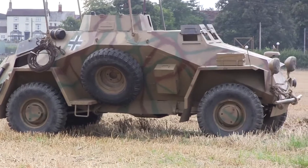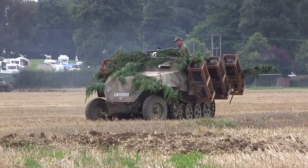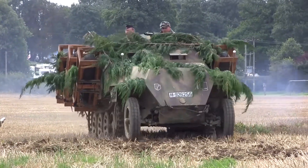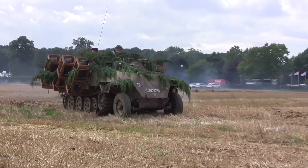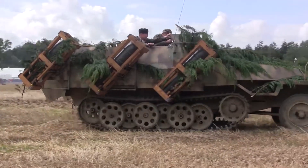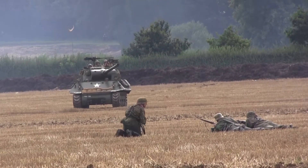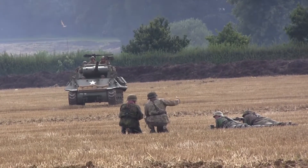German vehicles are maneuvering on the battlefield trying to engage. More and more M3 half-tracks are being supported by a recovery vehicle and the M8 wheeled armored vehicle, all backed by the sheer weight of fire from the Allied armor. The M36 tank destroyer is particularly effective in this role.